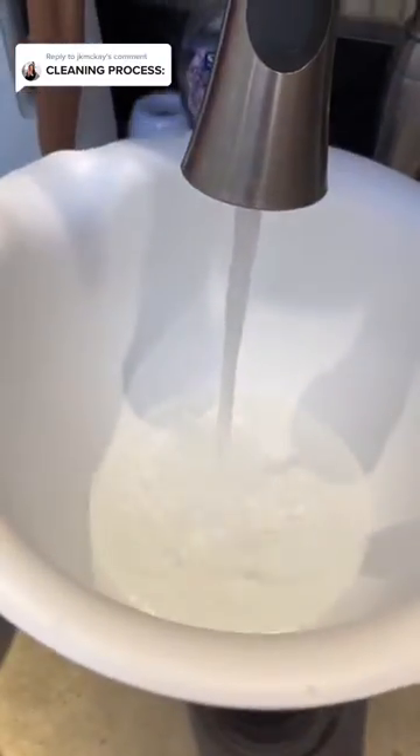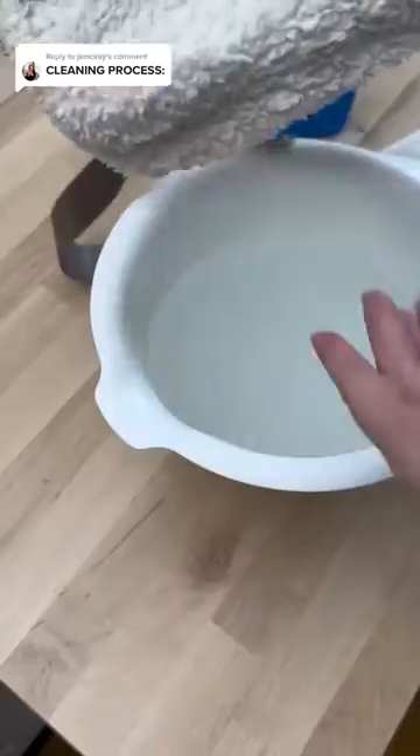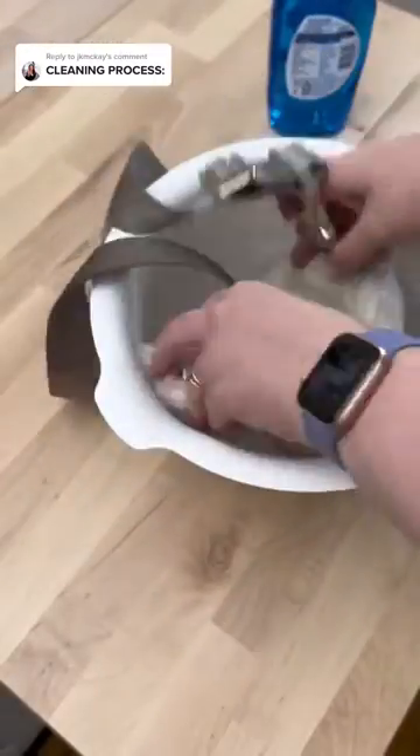This is the first time I'm dumping the water out — look at all this stuff in there! Those are my dog's hairs, I'm pretty sure, and also just lots of dirt and fuzz. That was our first round.